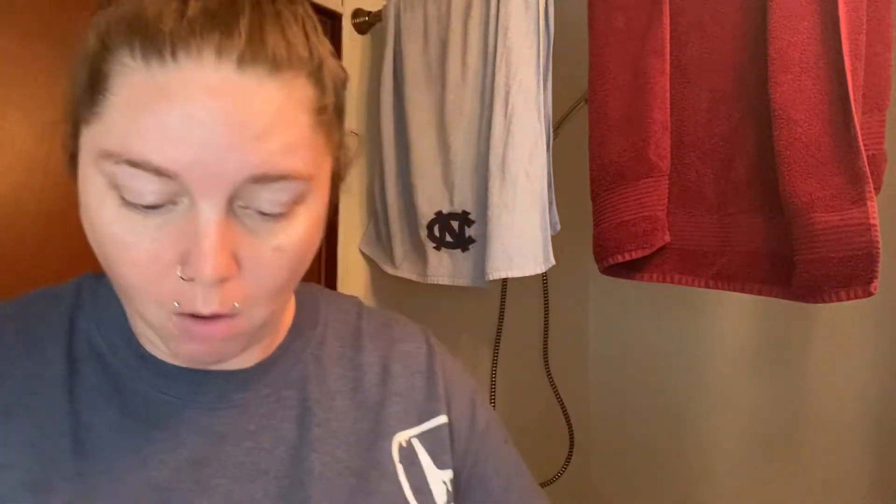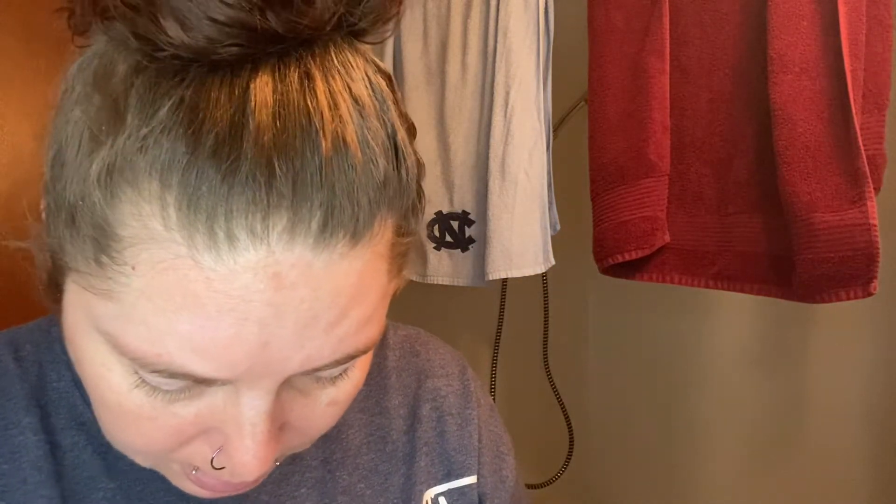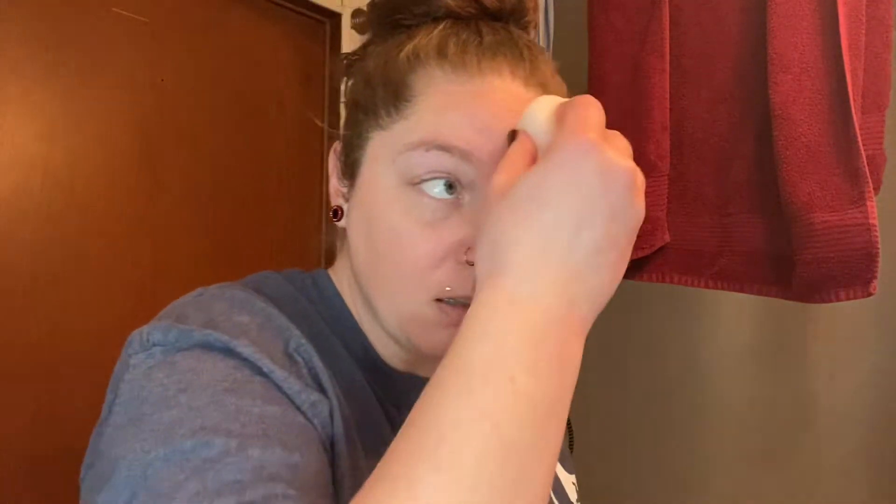My sponge is soft now but it didn't look like it expanded — it just got soft. So I'm going to squeeze the excess water out. It didn't say how long to soak it, then it said to use circular motions.